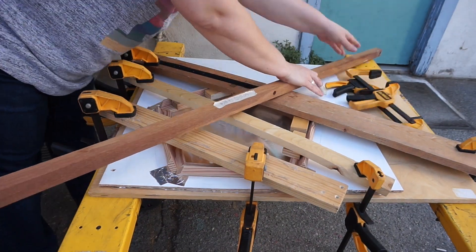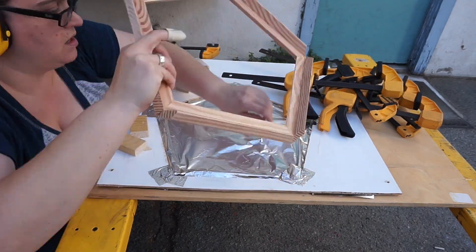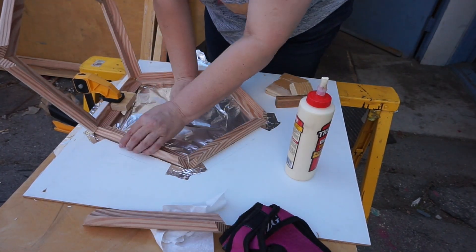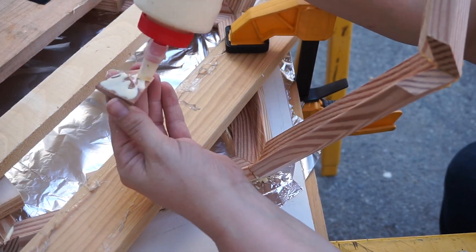I let it dry and switched to another side. Each of these edge pieces doubles as one of the edges of the adjacent side. Gluing up the second side, I only needed to add four — again, with the wild clamping.